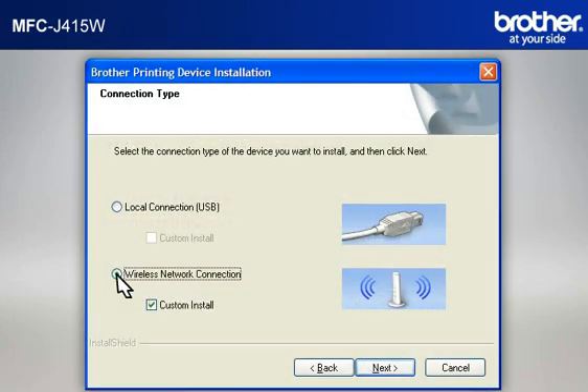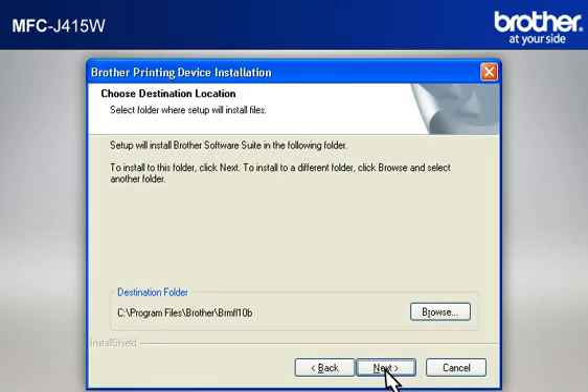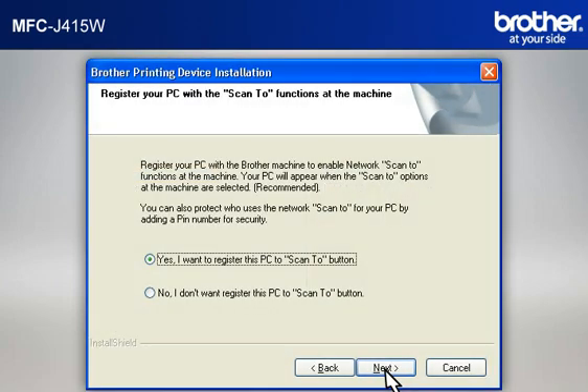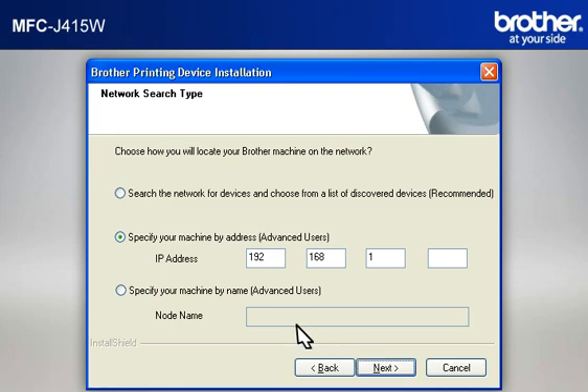Select Wireless Network Connection, check Custom Install, and click Next. If you see an antivirus or firewall security warning message window, click OK or Next to continue. At the Choose Destination Location window, click Next. At the Select Program Folder window, click Next. At the Select Features window, keep the default selections and click Next. At the Register Your PC with the Scan To Functions window and the Setup Network Scan To Name window, click Next. At the Network Search Type window, select Specify Your Machine By Address (Advanced User), then type in the IP address that you noted in the previous step, and click Next.